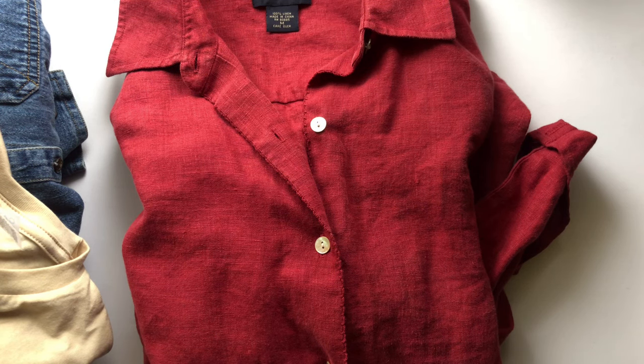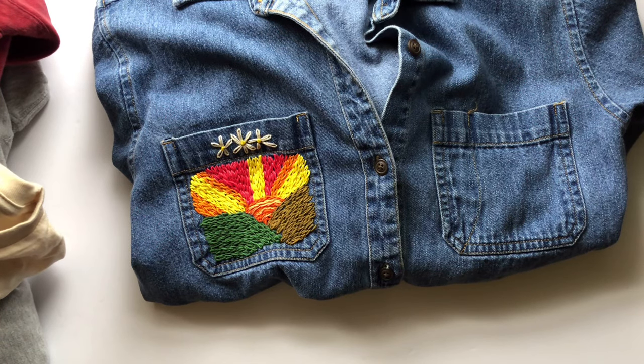Some fabrics I would avoid embroidering on are things that are extremely stretchy or extremely fragile, like silk. These are not ideal to embroider on. You can get away with it, but silk leaves permanent holes when you poke through it — it's not a very forgiving fabric.